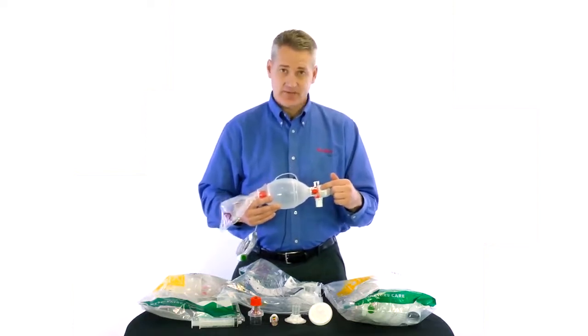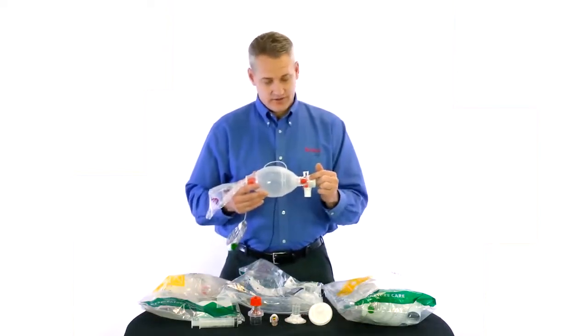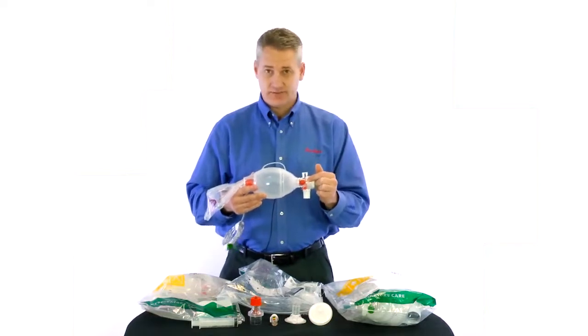Another feature that is unique to the Ambu bags, just like on our adults, is our single shutter membrane.